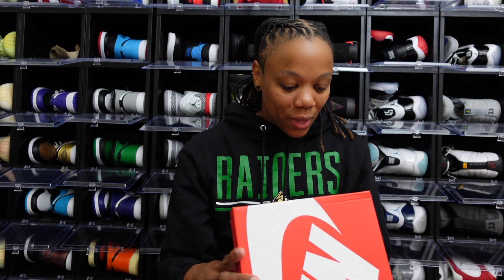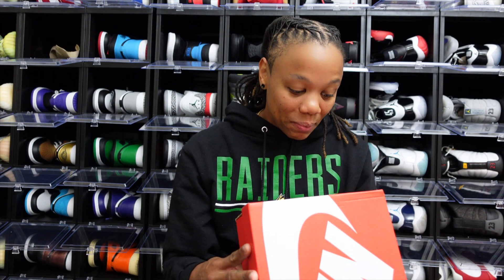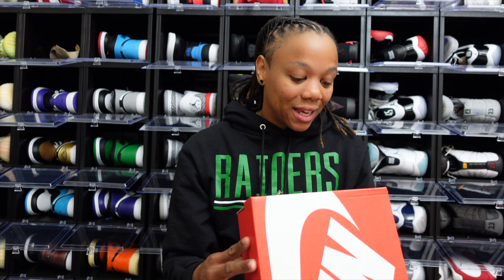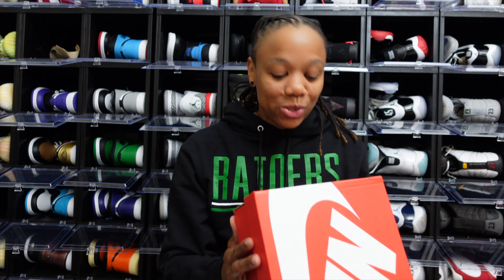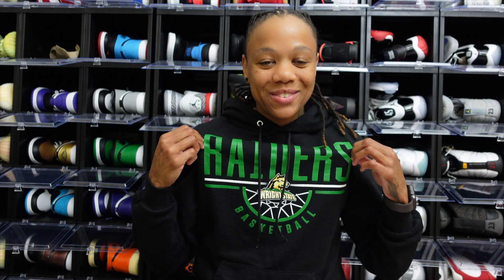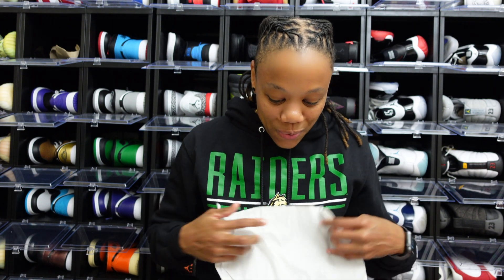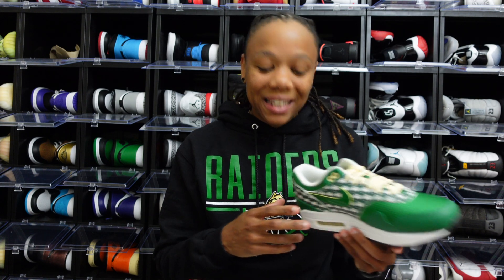It reads Air Max 1 PRM — official colorway is Pine Green, Pine Green. It is a size seven. Y'all know that's my personal size and these retailed at $140. So y'all know, if y'all see Pine Green, you already know what time it is. This was a sneaker that I had to pick up to rock with the gear.